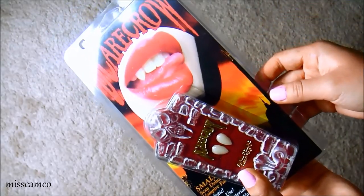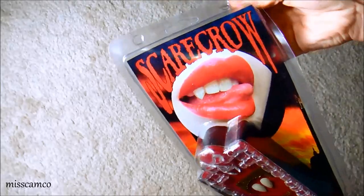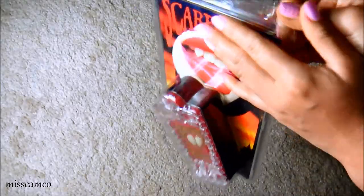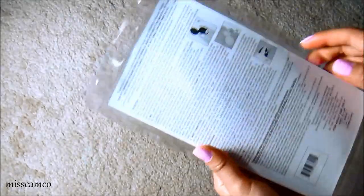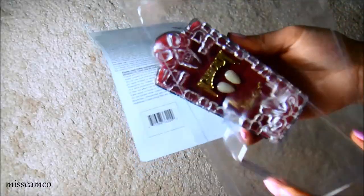Now I'm just going to show you how to make them real quick, just so if you guys have never used these before, you'll have an idea and you won't be scrambling, or if you don't understand the instructions that they give you on the back of the package, hopefully you'll understand it after seeing a demonstration.